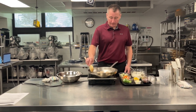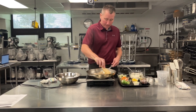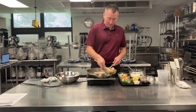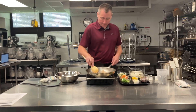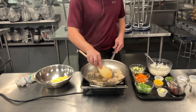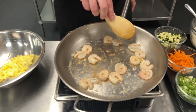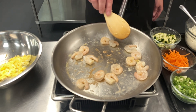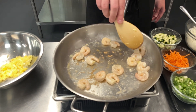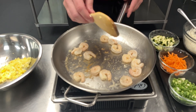These shouldn't take more than a minute. We're just looking to get them nice and pink. Now you can start to see some of the smaller ones turning pink. You can see here it's still translucent — that's still raw. So I'm going to try to be a little bit more strategic and turn those over.